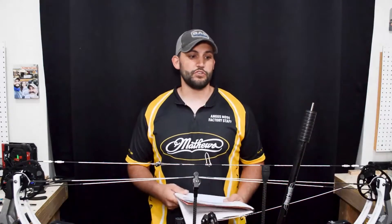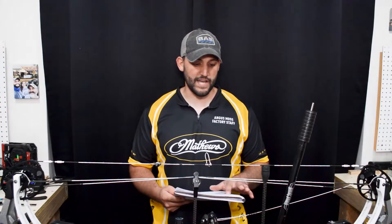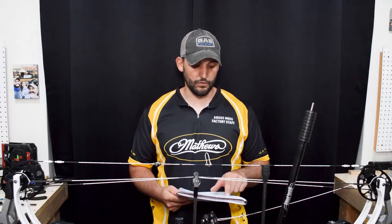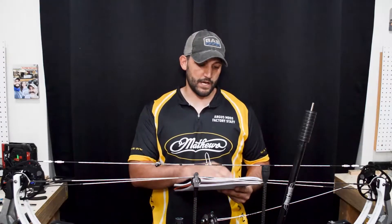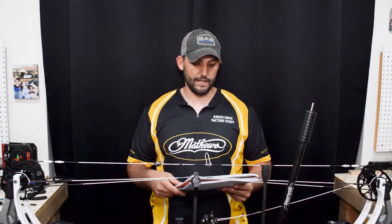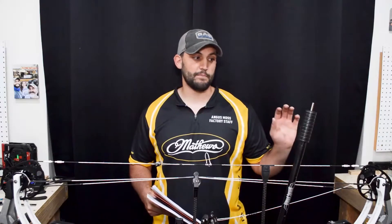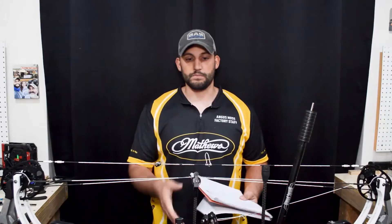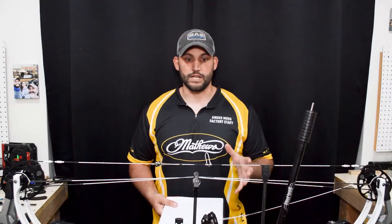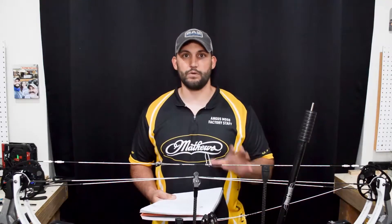The first thing you're going to want to do before you start removing the string off of your bow is measure everything. You cannot over-measure on your system, especially if it's set up the way you want it. The main things I focus on are axle-to-axle, brace height, draw length, loop length, peep sight height, knocking point, timing, nose button or kisser button, draw weight, and holding weight. All of those are affected by the string, so I always want to get that stuff written down so when I put the new string on, all I have to do is put everything back exactly the way it was and I'm good to go.